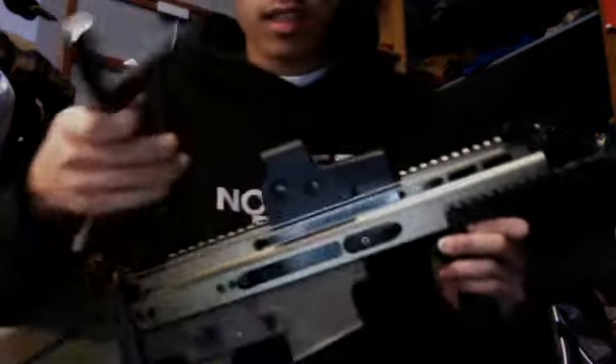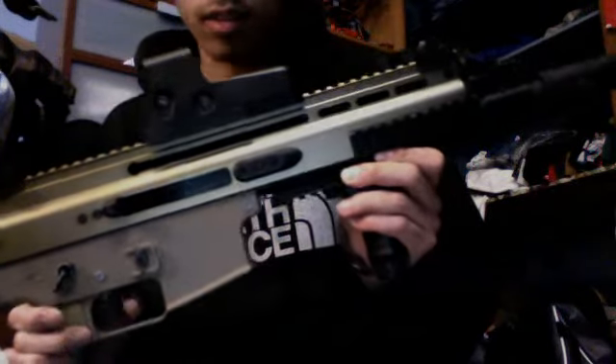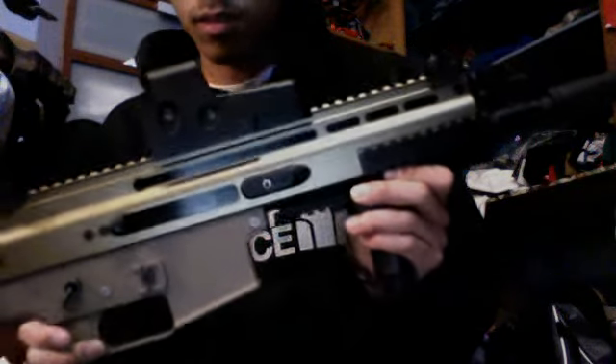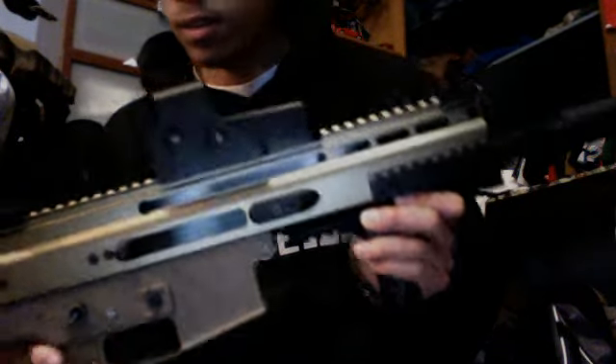It's going amazing. I'm using a 9.6V Matrix Tactical Systems battery, 600 milliamp. Let me just — right now it's connected, just hear it. And here's full auto. That's fast — whoo, that's fast! I wish I could show you a video of it shooting, but I can't. I just wanted to show this.